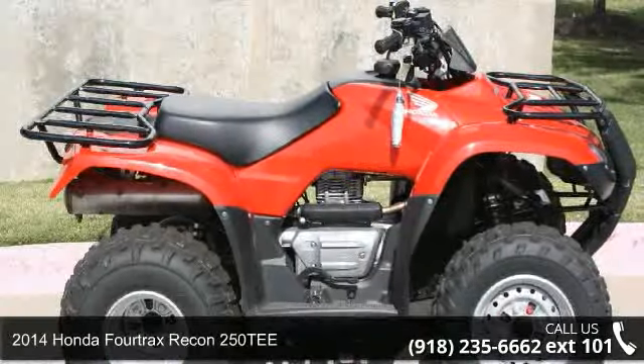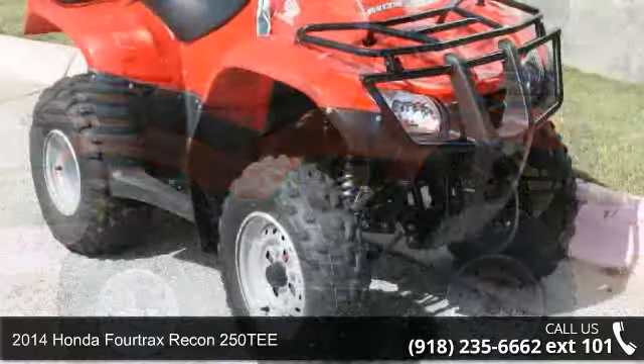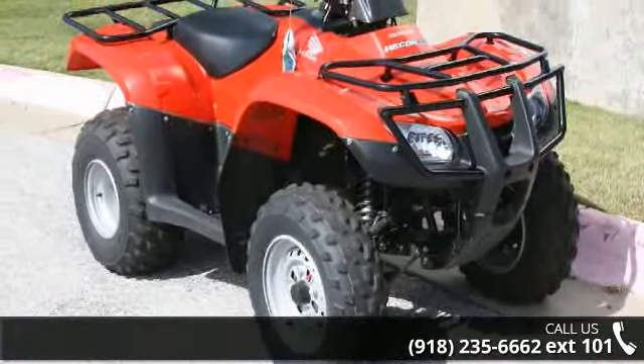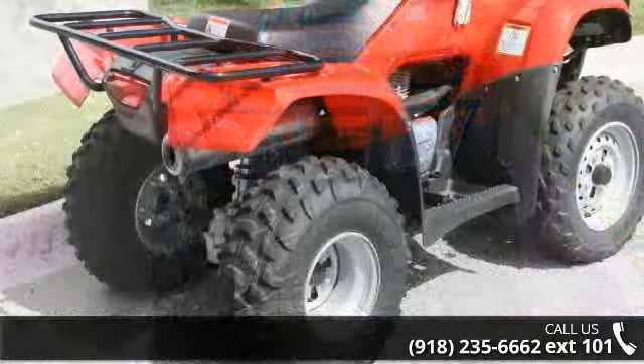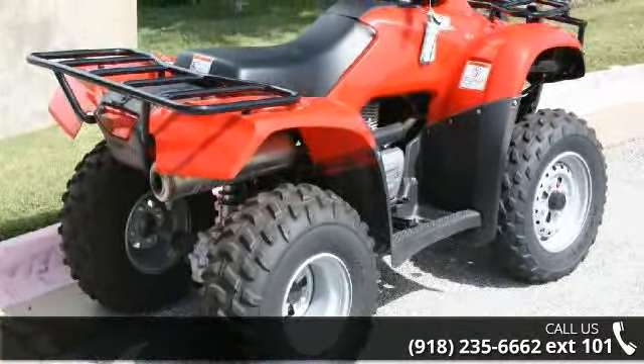Check out this 2014 Honda Fourtrax Recon 250T! ATVs are built to make your life easier, whether for working hard or playing hard. This unit is priced just right and comes equipped with many desirable features. Follow the link in the description below to learn more about this unit's features.